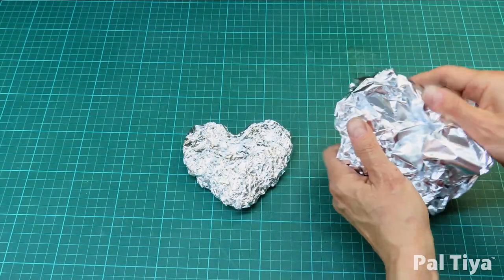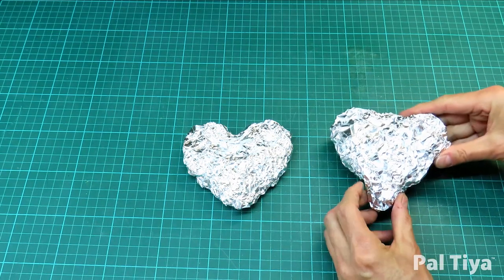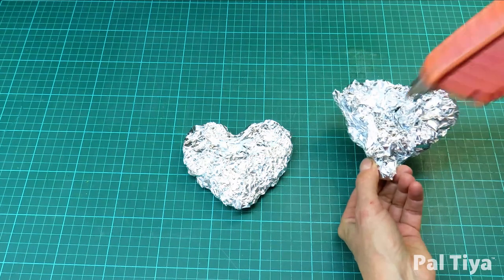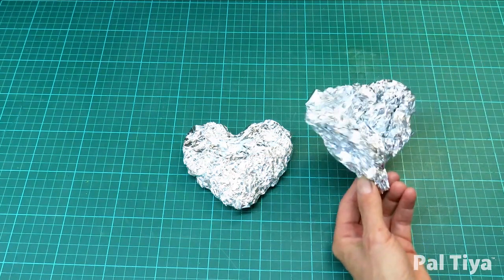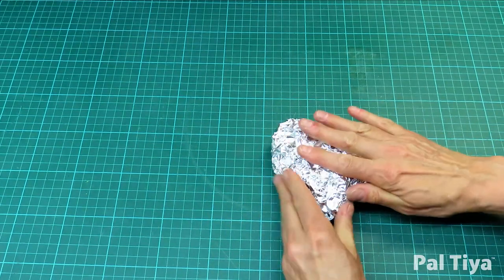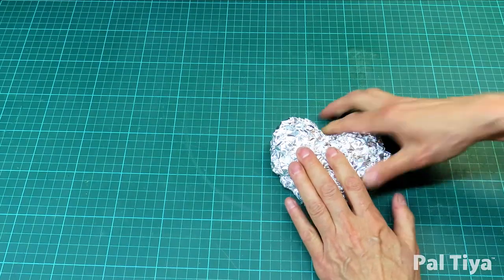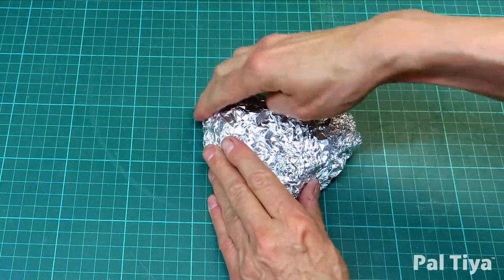Next, make a second one to bulk out the volume. Hot glue them together and compress the shape down. Always be aware that your armature should always be smaller than you wish the final sculpture to be, as the Peltier Premium will be going on top.